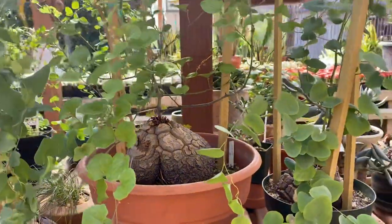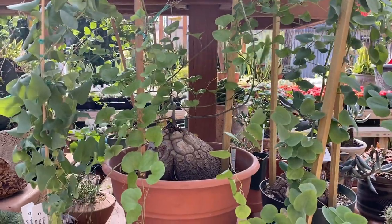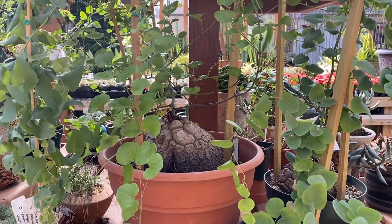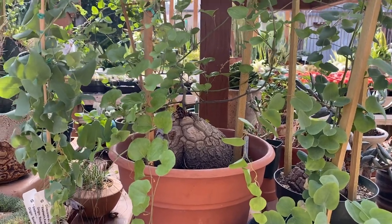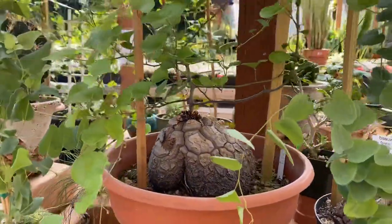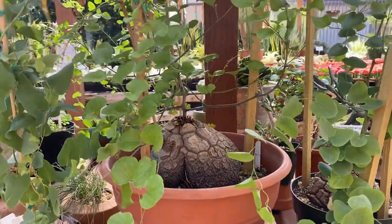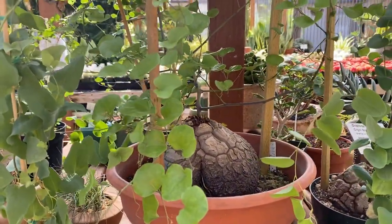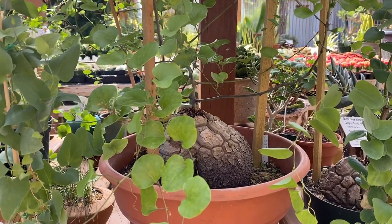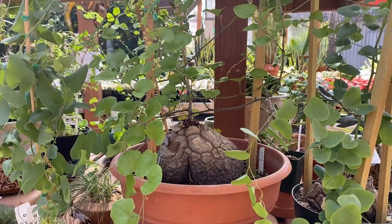Now the plant does go dormant, meaning the leaves drop sometime when the weather is warm — sometime in the spring to early summer or during the summer the leaves might drop. Some people will say they still have leaves on their elephant's foot and that is normal. But when the leaves do drop, they return sometime back in the late fall to early winter, and the flowers are a pale greenish yellow.